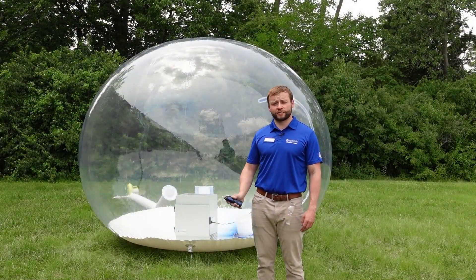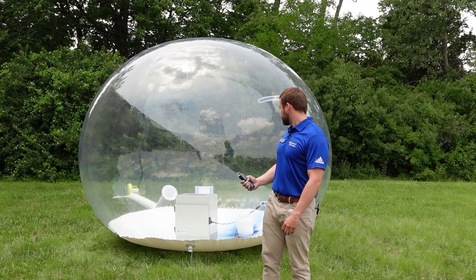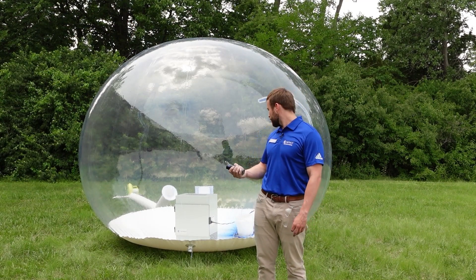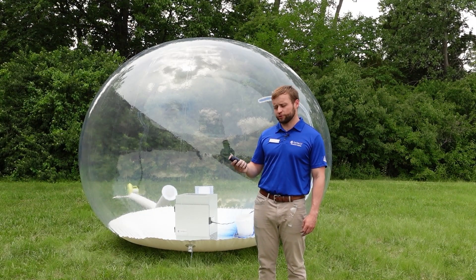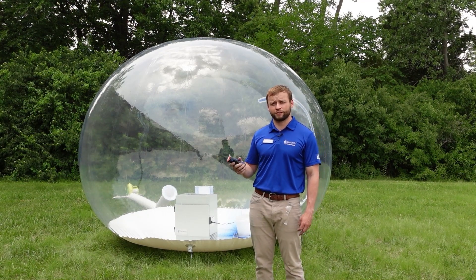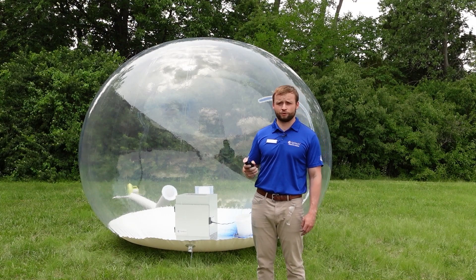Hey guys, it's been a short amount of time for you, but it's been about three or four hours for us. In our first test, we burned some holes in the bubble, so now we have patched them up. We've added a bucket instead of just tossing them in there, so we're down to one smoke bomb. The first test took about seven minutes — we're hoping this one will be even quicker and a more reliable test. So here we go.